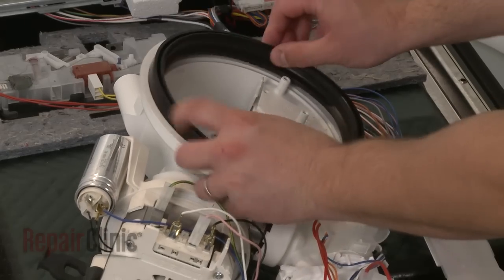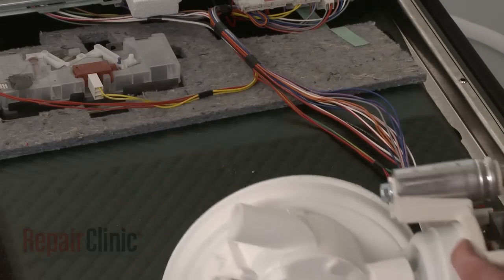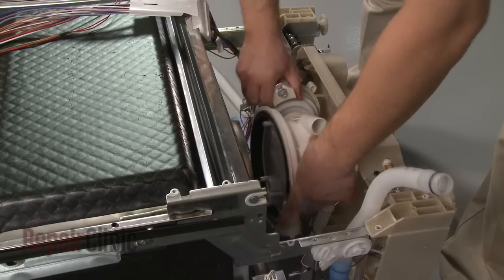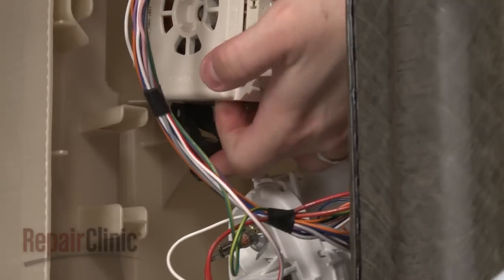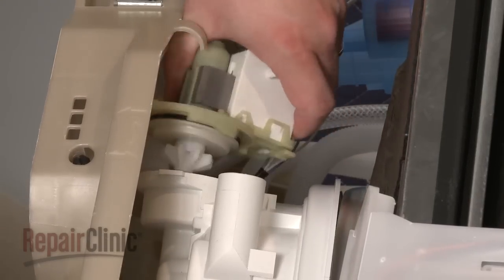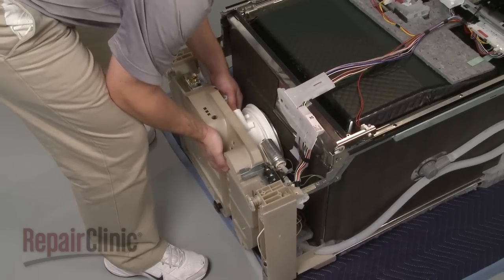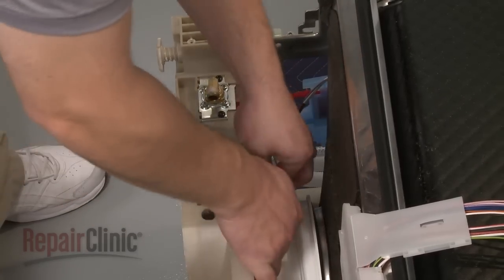Align the new gasket with the sump and push it into place. Reconnect the sump outlet hose to the circulation pump and sump assembly. Position the assembly on the base and secure it with the mounting straps. Reattach the drain pump by aligning it on the sump housing and rotating counterclockwise to lock the pump into place. Slide the base in so it aligns with the tub. Reconnect the fill hose and secure the hose under the retaining clip.